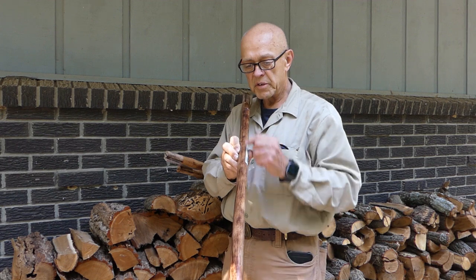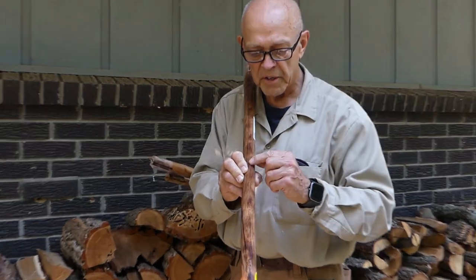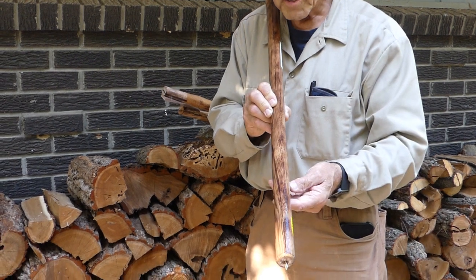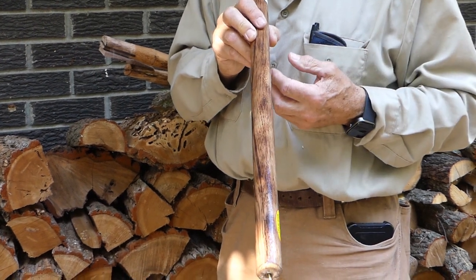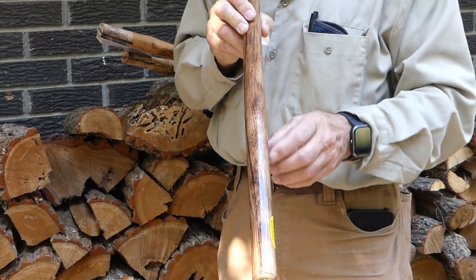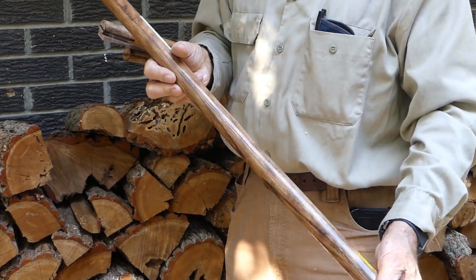You want straight grain running all the way through. Now this one's got a little thing right here — you can see that grain kind of kicks over and back — but it's mostly true, and the ones on this side are true. I picked out three of the best ones. You'll find a lot of them that have problems. This has just a little bit of that curve in it — not bad, this is a pretty good handle.